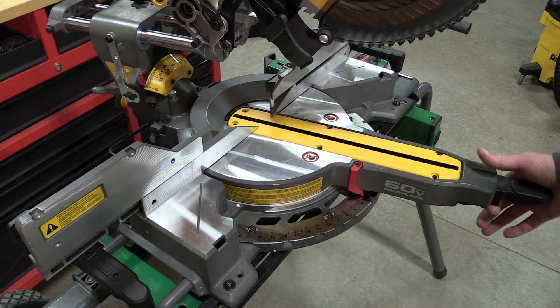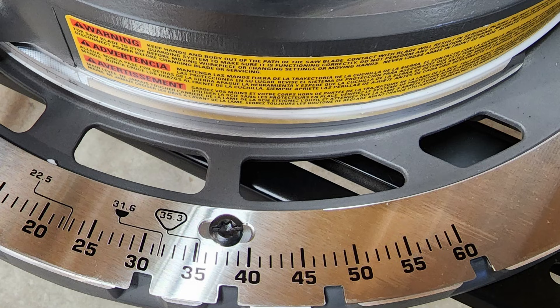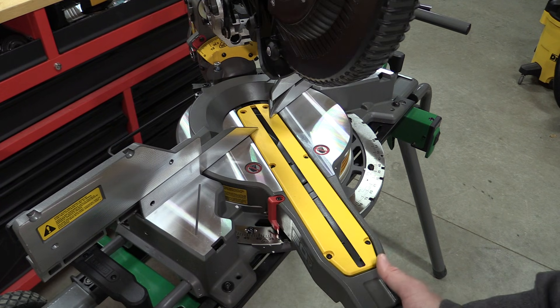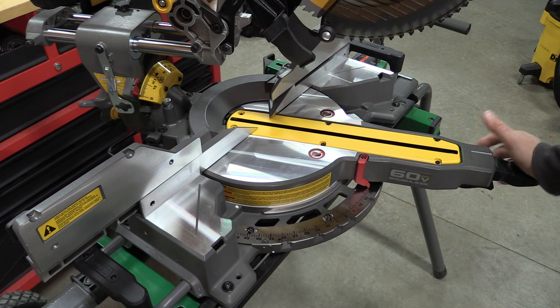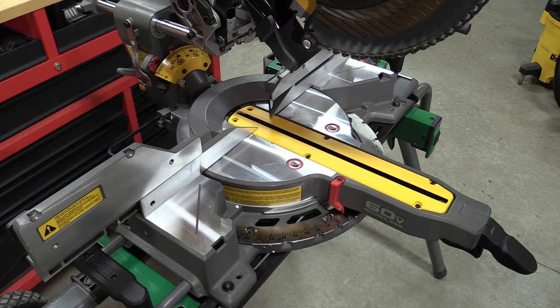This saw is incredibly smooth and will miter 50 degrees to the left and 60 degrees to the right. It also has very common detents at 0, 15 degrees, 22.5, 31.6, and 45, and it also has a 60-degree detent to the right. It can of course also be locked into place anywhere in between. Very precise and easy to use.